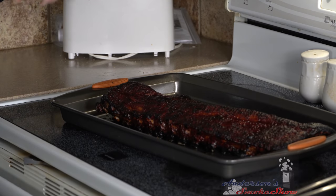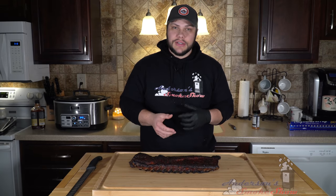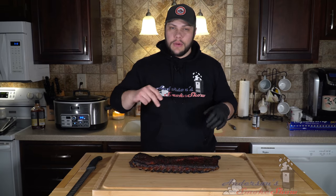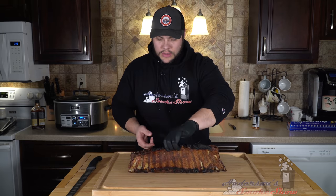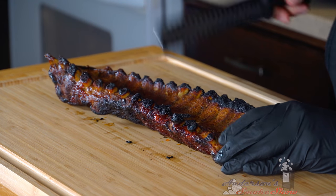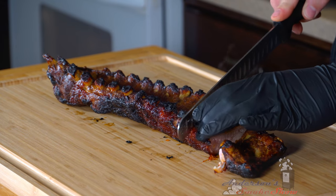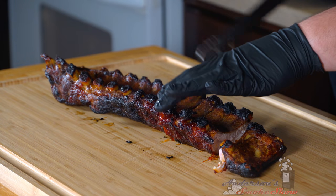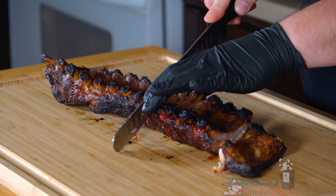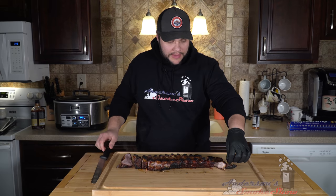Give them a few minutes, get them off the cookie sheet, and we'll slice them up. We've let these rest for about 10 minutes and it's time to slice them. My first suggestion: flip them upside down so you can see which direction the bones run. You can see these bones run at a little bit of an angle — I'm just going to start cutting right in between them with my slicing knife. Those are tender for sure — you can see that knife just gliding right through. Here's the last rib. I'm going to start flipping these over.